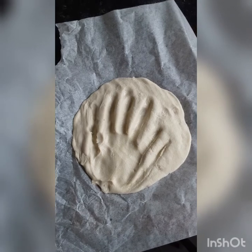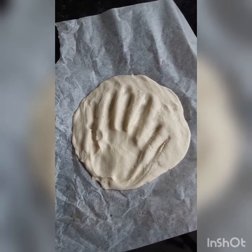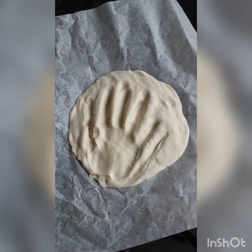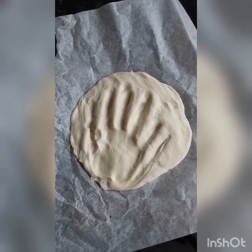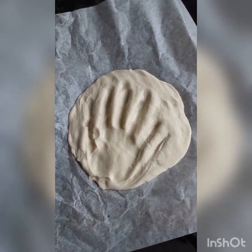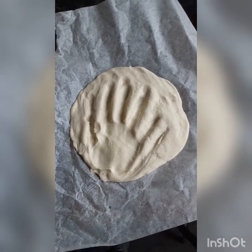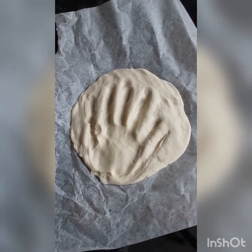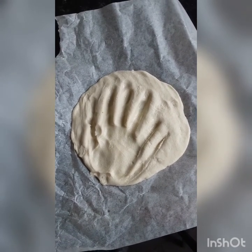We've added our handprints — your dough will probably be much better than ours! Now it needs to go in the oven. It can take three to four hours on a really low temperature, so get a parent or guardian to pop it in the bottom of the oven. Keep checking on it, and once it's nicely dried out it's ready to come out. Then check back later to see how we decorate ours.